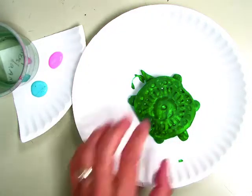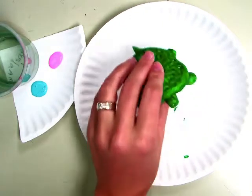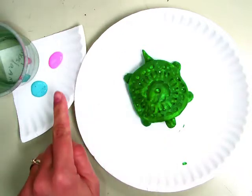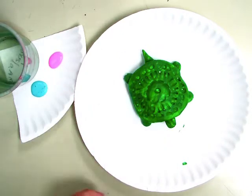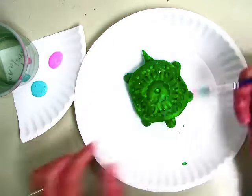Second grade, today you're getting your turtle back. You last time painted a solid color. Today you're going to get to choose between two accent colors, and you have a cup of water. What you're going to do is paint accents.